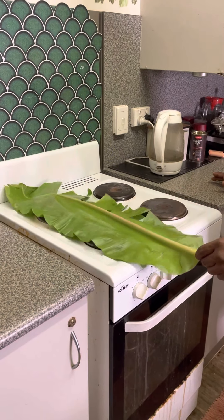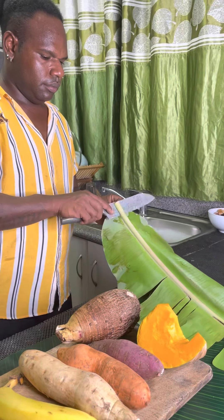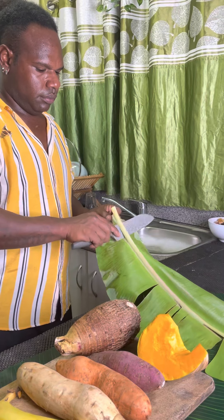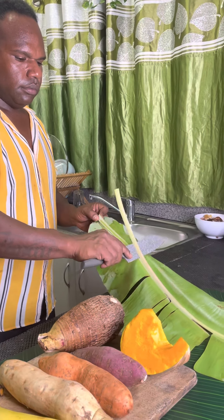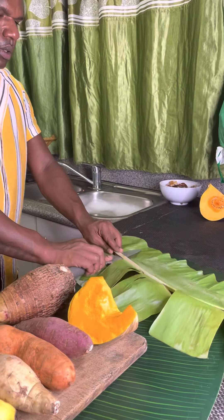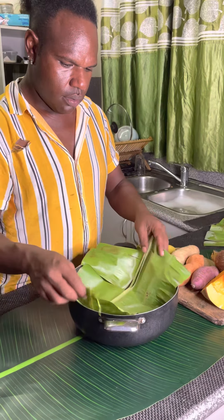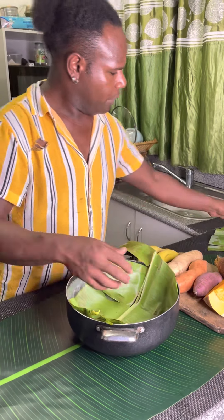So first we heat up your banana leaf before we can put them in the saucepan. We just heat it up to make it soft, easy to bend and work with. Then I de-bone that one banana leaf and put it into my saucepan.